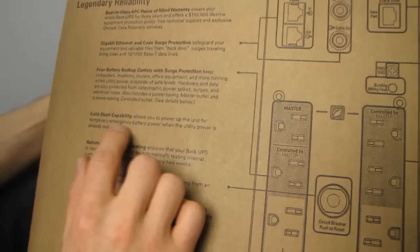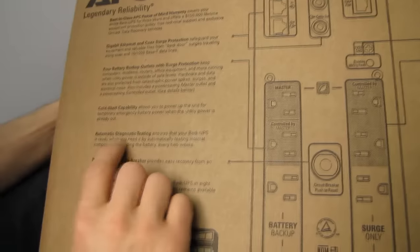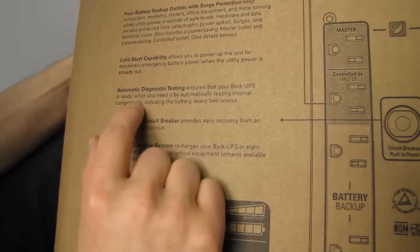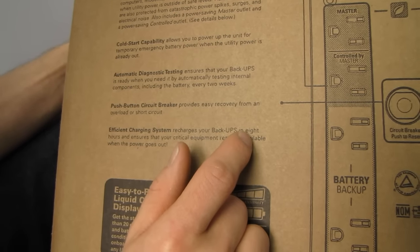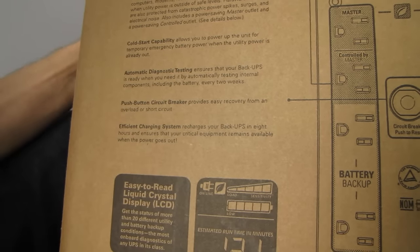Cold start capability allows you to power up the unit for temporary emergency battery power when utility power is already out. Automatic diagnostic testing ensures that your Back UPS is ready when you need it. Push button circuit breaker. Efficient charging system recharges your Back UPS in eight hours and ensures your critical equipment remains available when the power goes out.